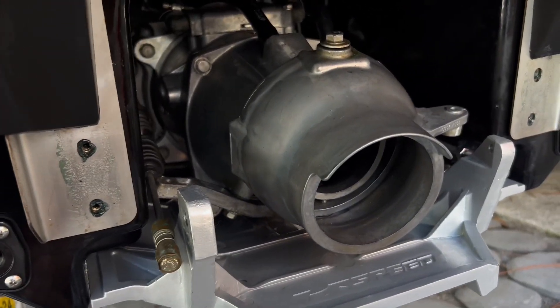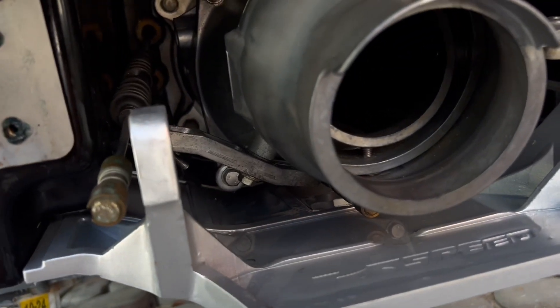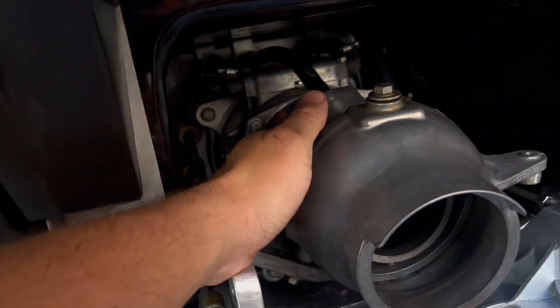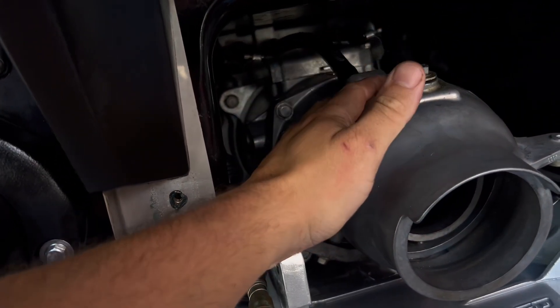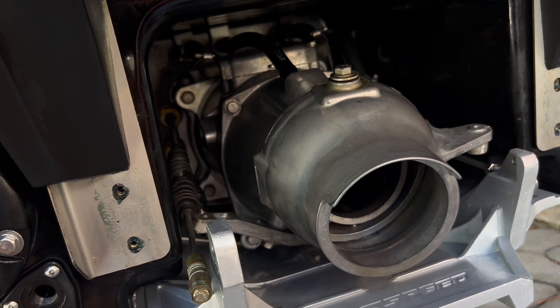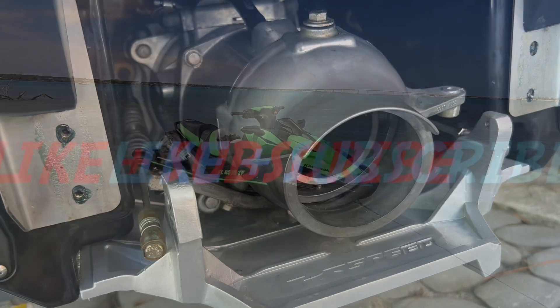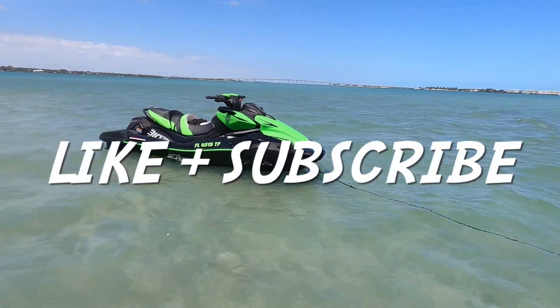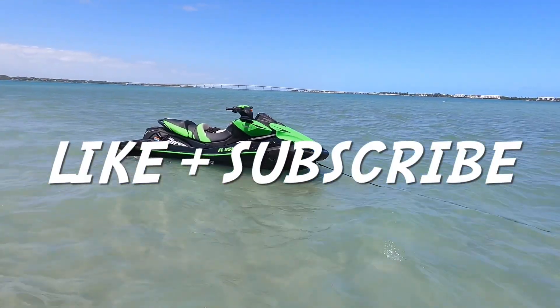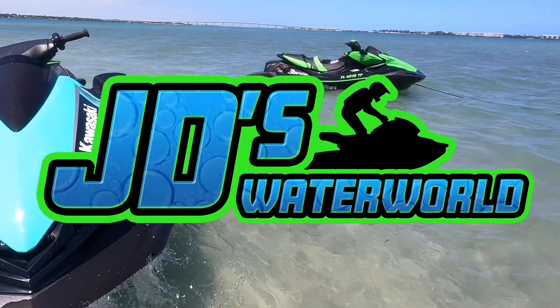I hope this was helpful. I can't report the results back yet, but I do hope that by adding that anode it will protect my jet pump components from salt water corrosion. Thanks for watching, only on JD's Waterworld. If you enjoyed this video, please consider hitting that like button and subscribing for more exclusive jet ski content, only on JD's Waterworld.